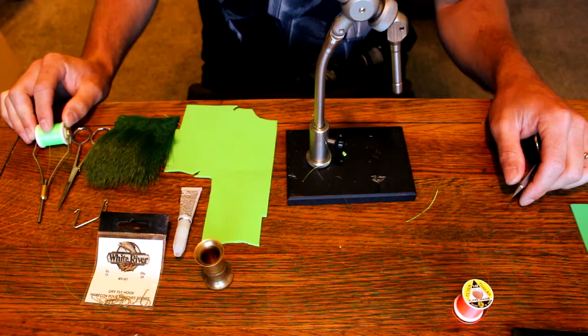This is a pattern that I designed for catching grass carp. It works well. The secret is getting it in front of the grass carp without spooking them. I don't know if they think this is a piece of grass, but it works. So let's go ahead and get started.